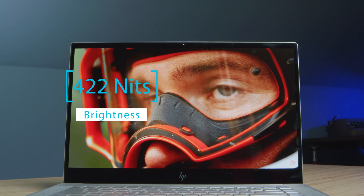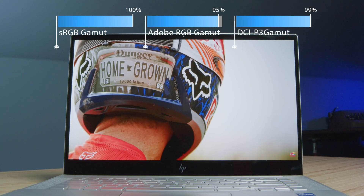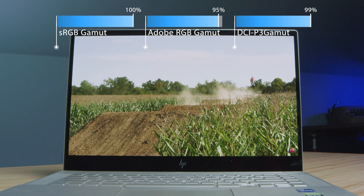Next, let's look at the screen. For the color gamut range, the results are really good. So not only do we get good build quality with the aluminum chassis, but we also get a quality screen — a big bonus.